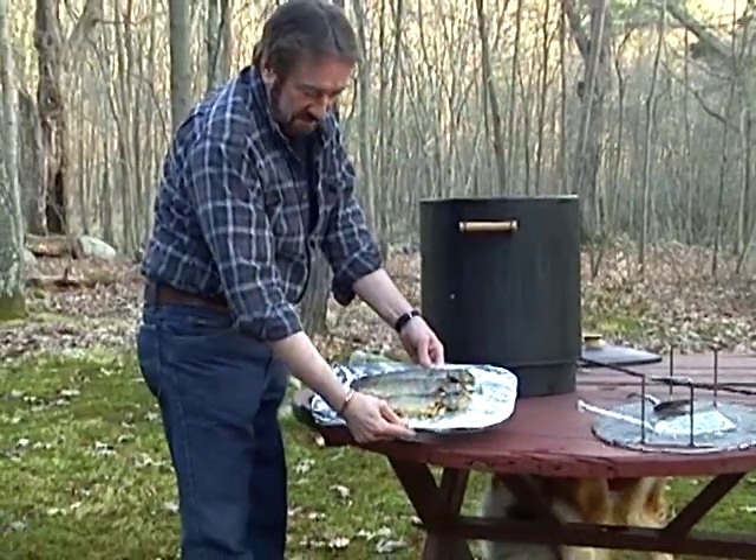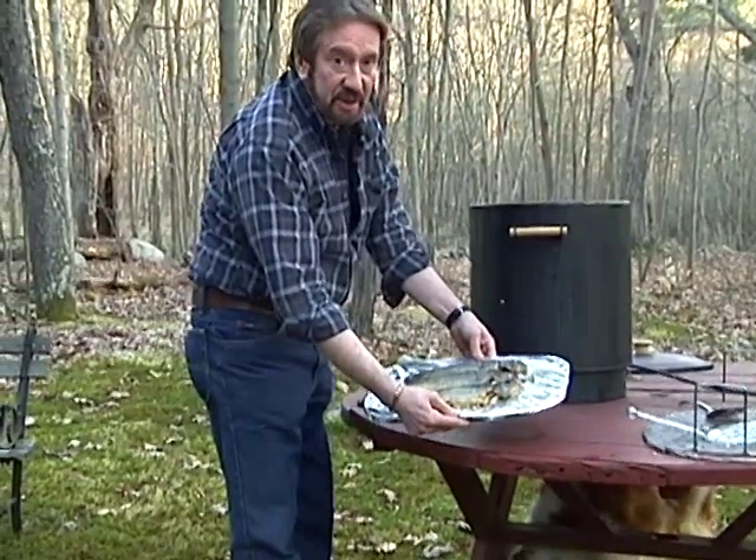Here we have it — smells delicious. After a great day of fishing on the Flatbrook in Sussex County, we're gonna enjoy our catch: smoked trout, delicious, and a nice glass of white wine. Doesn't get any better than this. This is John Garone from Garden State Adventures — I hope to see you soon on the brook.